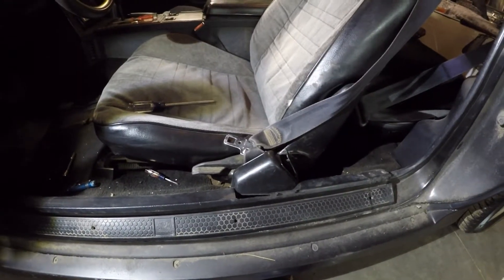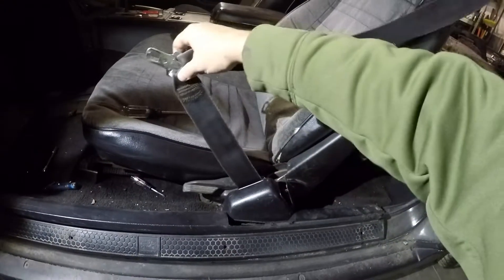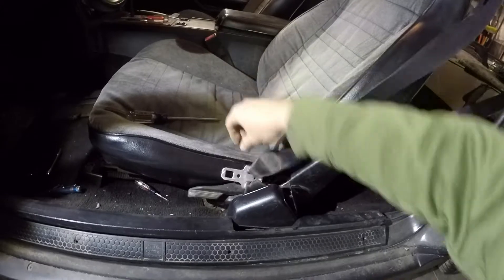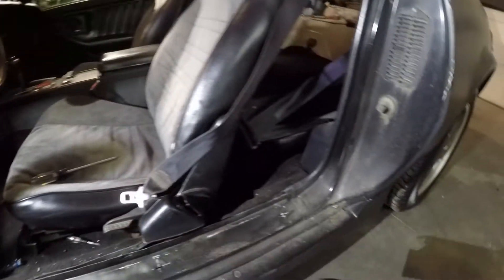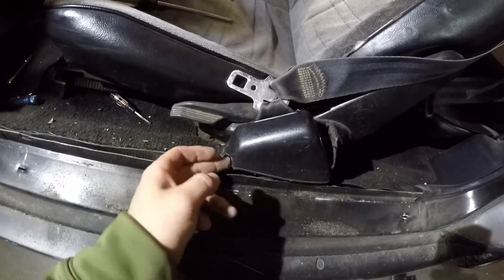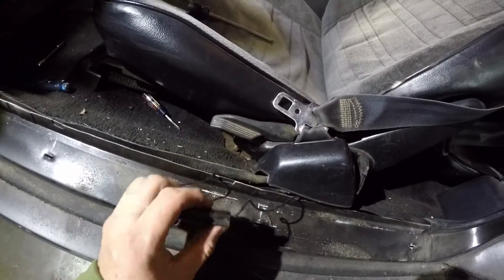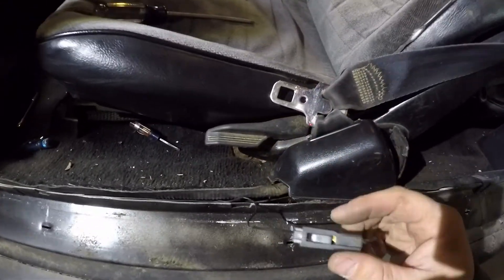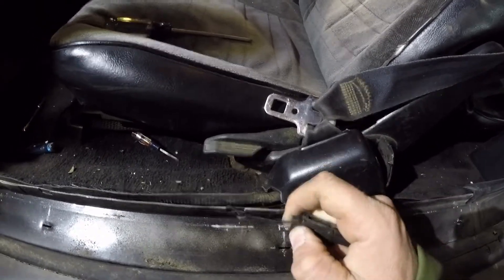Here we go — the seat belt buzzer. Turn the key back on. It's controlled right here. If you want to get rid of it, get the sill plate out of the way, which I've already got the screws out and removed. If you push back right here, there's a little wire and a plug in there with the seat belt. It's a pretty simple little thing — let's get it undone.